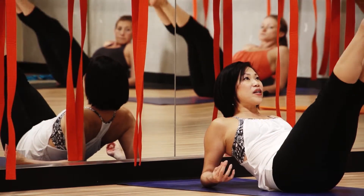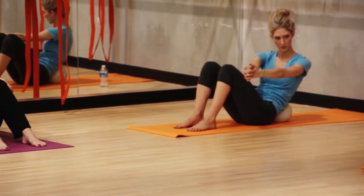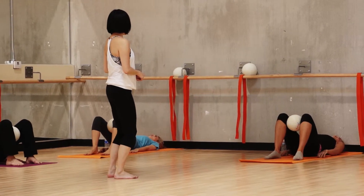We make sure there are always modifications, whether you're recovering from an injury, you just came back from having a baby, or you're pregnant — we make sure that you can still take the barre workout.